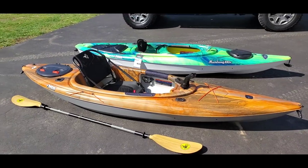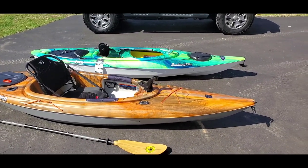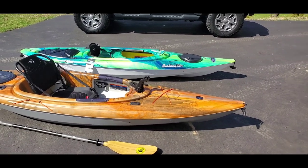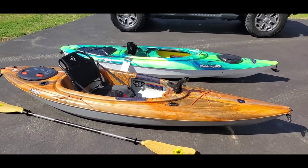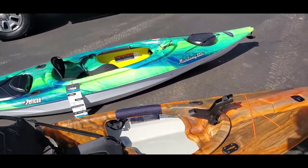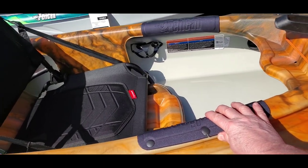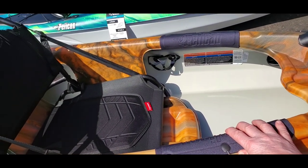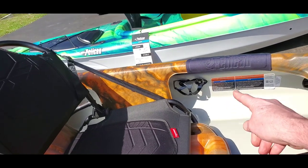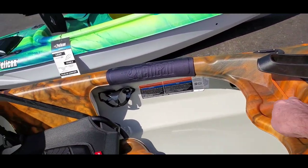I went with more of an angler style kayak. This is a Pelican Rebel Angler — it doesn't have a lot of decals, just says Pelican. Some of the features I have here include knee and thigh pads and a cup holder.